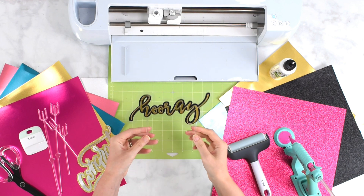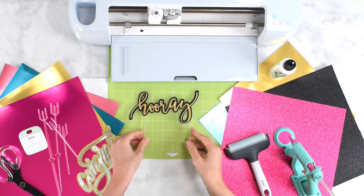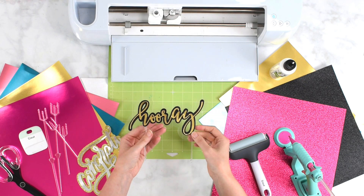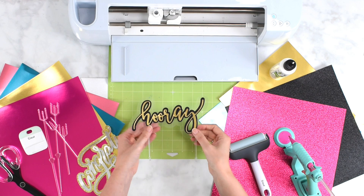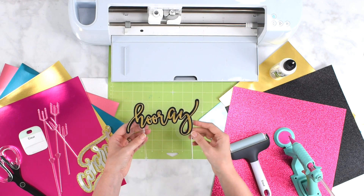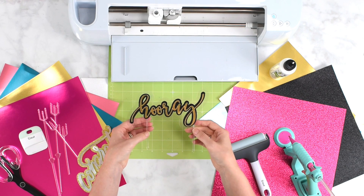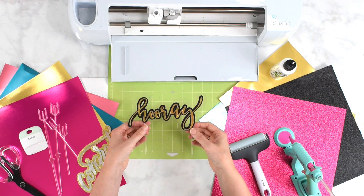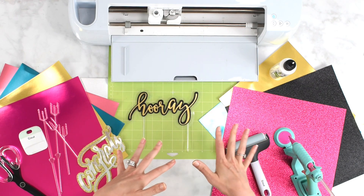Today we're going to be making these really cute and simple cake toppers with your Cricut machine. We're going to be visiting how to use offsets in Cricut Design Space to create this cake topper effect where we sort of layer our paper. I'm going to show you a floating cake topper approach, but you absolutely don't have to go this way — you could just use bamboo skewers and make it a traditional cake topper as well. Let's go over the supplies you're going to need for this project.